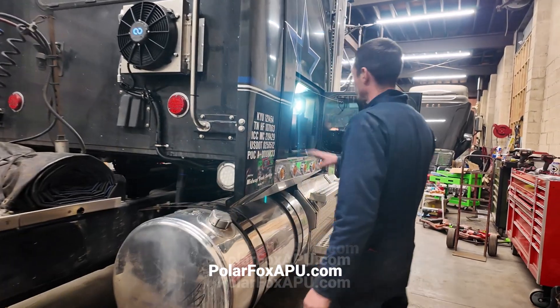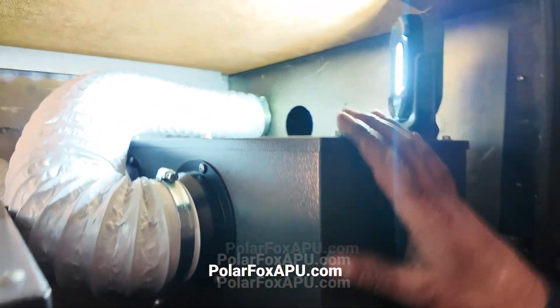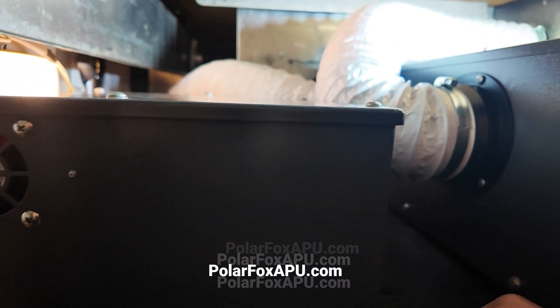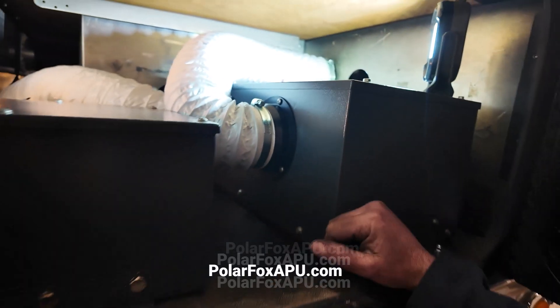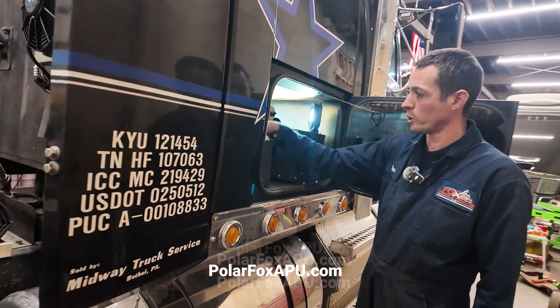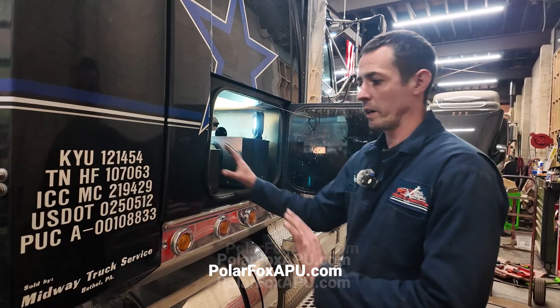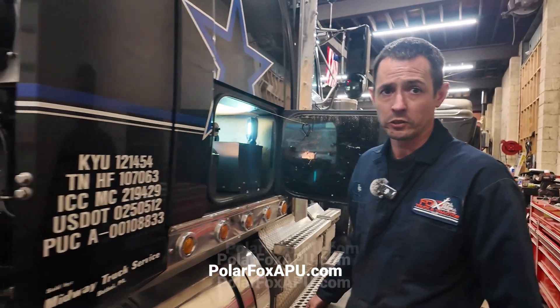So our compressor, evaporator coil, and blower fan are all right here. Here's our compressor and controller, and here is our evaporator unit and fan. It's essentially about the same size as a Thermo King Tri-Pack — a little bit more right here, but everything's in here out of the weather. So you don't have to worry about any electrical components outside. The only thing that's outside is that condenser fan out there.